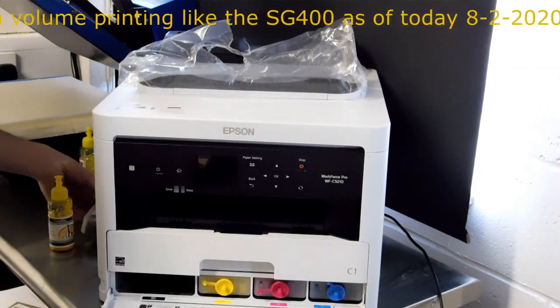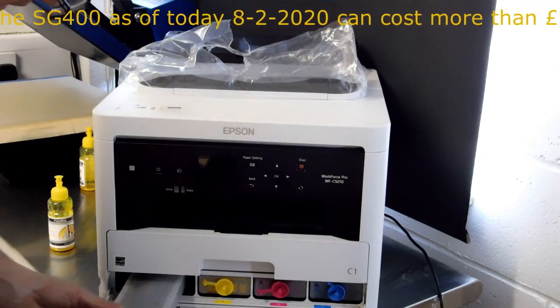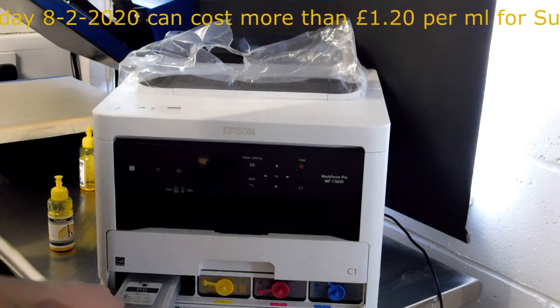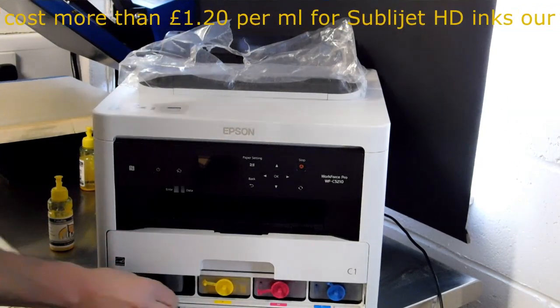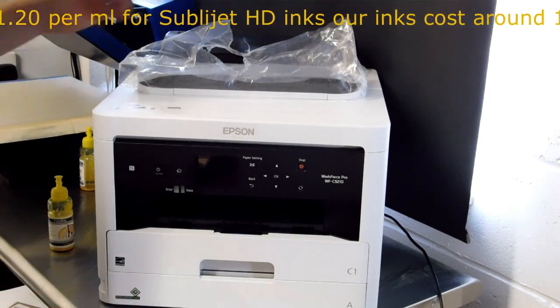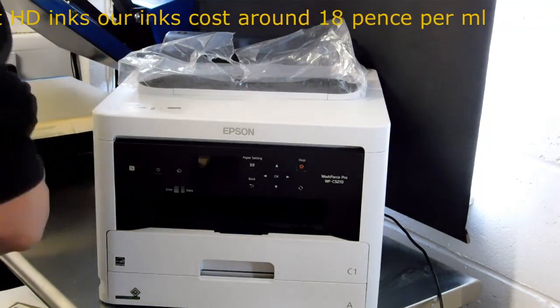With the ink levels not being monitored, we do recommend that you periodically check them depending on your usage and volume. We wouldn't recommend that you run them bone dry. If you do run them bone dry — we did once during our lengthy trial — it took quite a few cleans and a new maintenance box on the back to get the head back to working order.